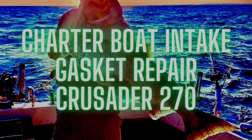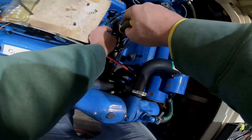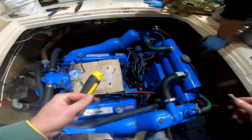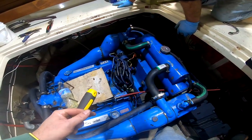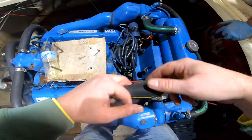So stick around, it should be a really interesting video. Now we're running. We've got the motor set at top dead center. I'm going to pull this cap off. We've got the rotor marked so we know where that's supposed to be. I'll put it in my parts tray over here.